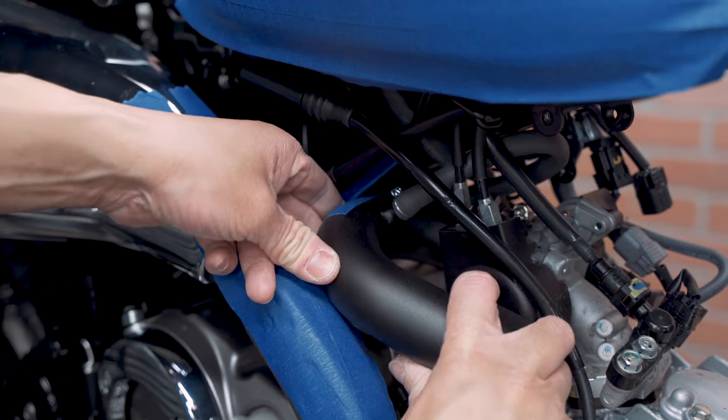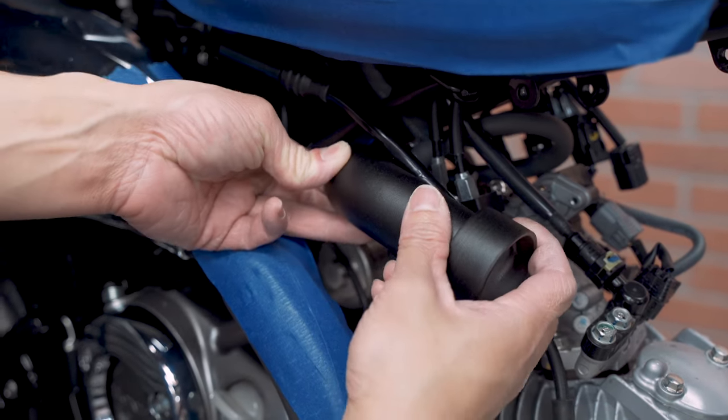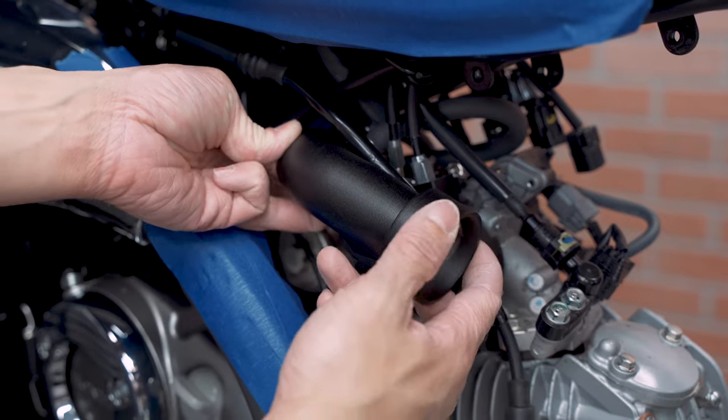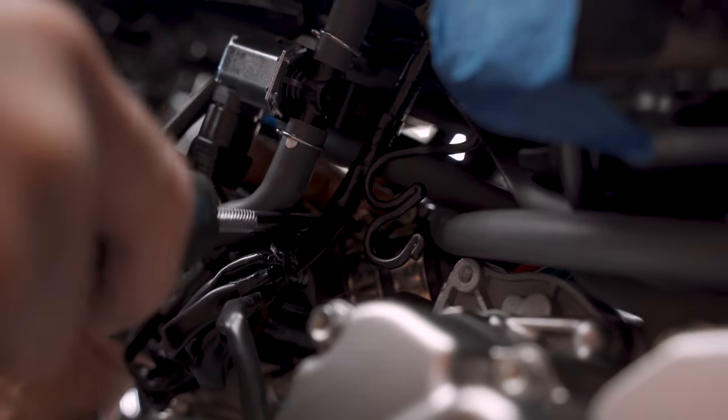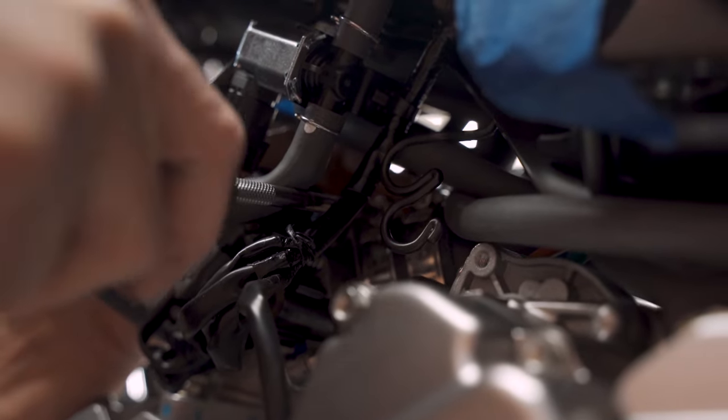Guide the intake after the coupling — position it upwards. Bring the hose back on the throttle body first and make sure it's tight. Then check to make sure that one's tight as well.